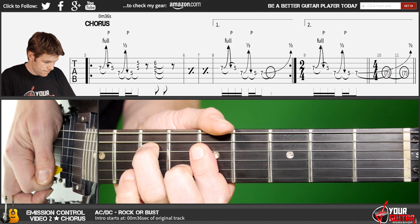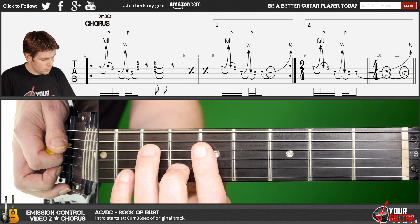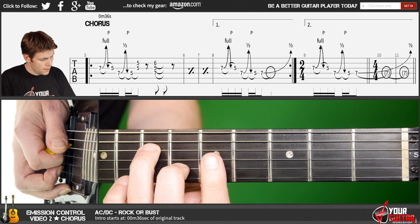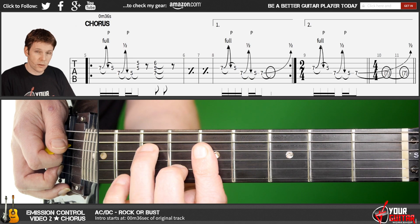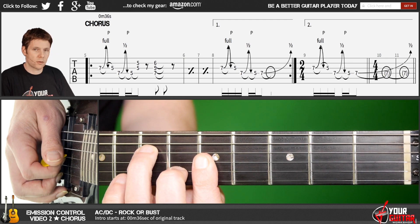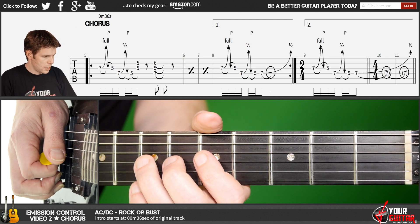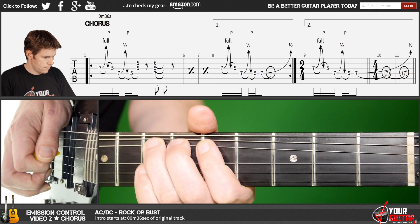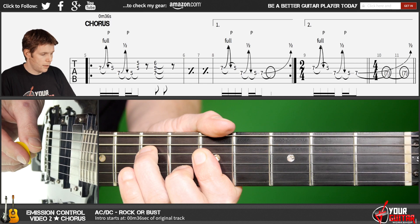Then I play an F chord with A in the bass, so that's ring finger in seventh position, index finger in fifth, and middle finger in sixth position. Ring finger is on the D string, index finger on the D string, and middle finger on the B string like this. So together, that makes three, four, and you repeat that four times.